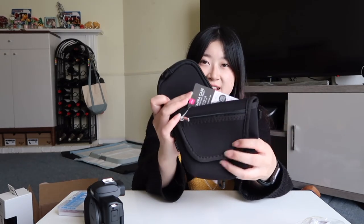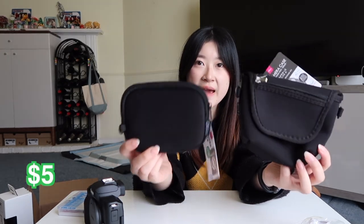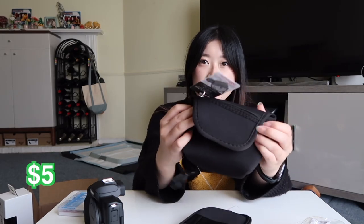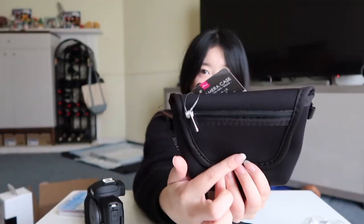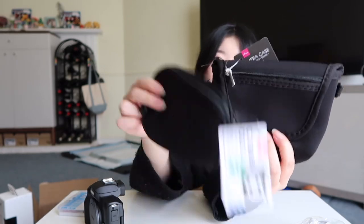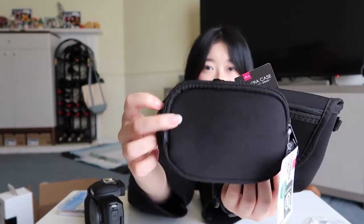My sister and I went to Daiso yesterday and I saw these two bags. This one is for the camera — I don't want a bulky bag if I'm going to bring it out, so this is a really nice, small, soft bag. The camera batteries can probably fit in there too, but if not I can put them in the other one. And that's everything that I got.